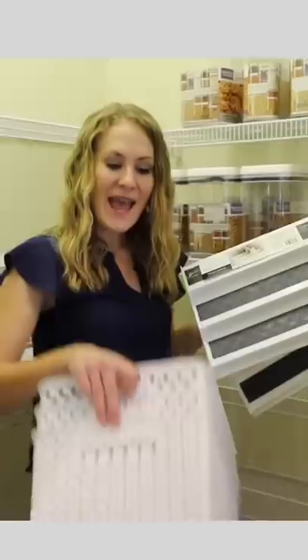Grab a Dollar Tree trolley and a Dollar Tree laundry basket, zip tie it to the bottom — instant storage in the bottom of your pantry.